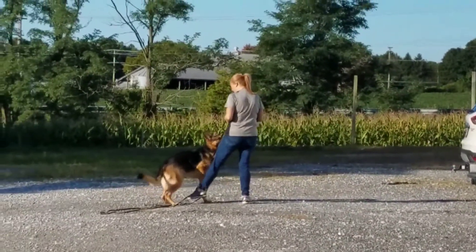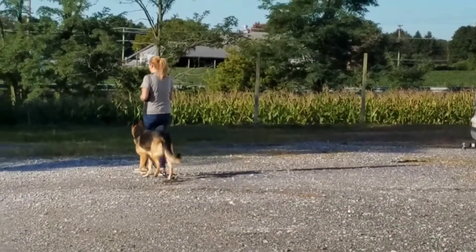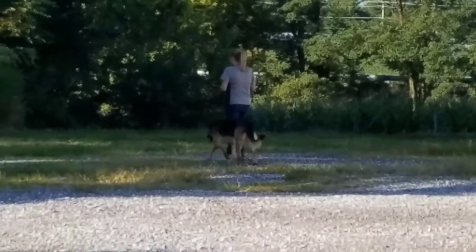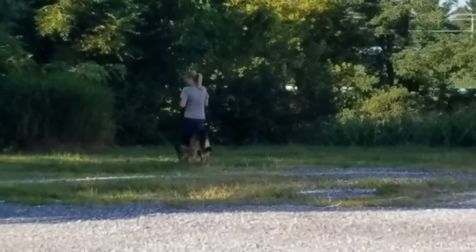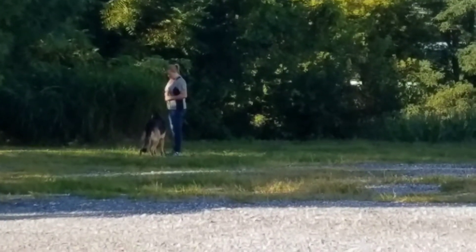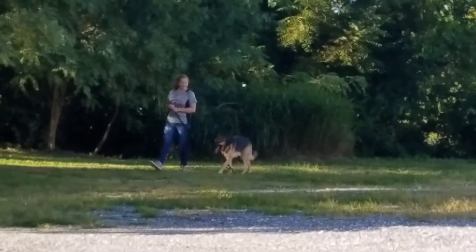Step on the leash. You want to pause just a little bit longer. The more attentive she becomes, the longer you wait. Remember. Step on your leash. Very nice.